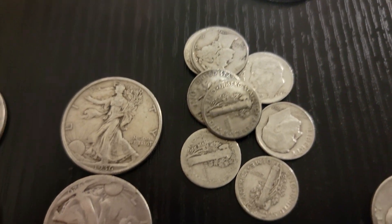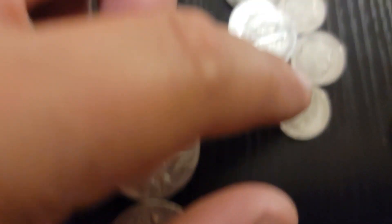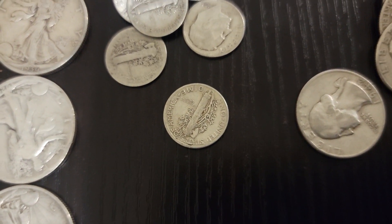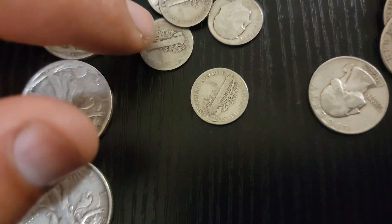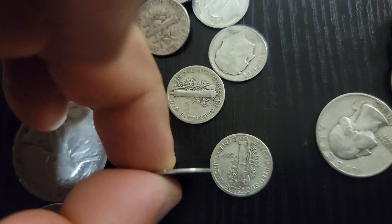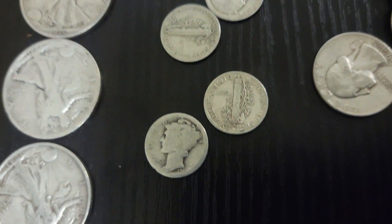This stuff is cool, it's great, it's neat — a coin tells you a lot. Look, this one's been circulated, this one over here has been circulated more. You're like, whoa, these are cool.